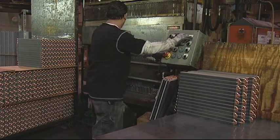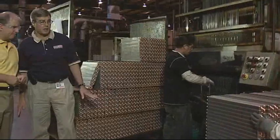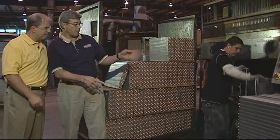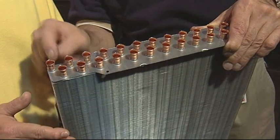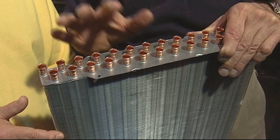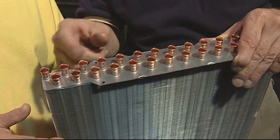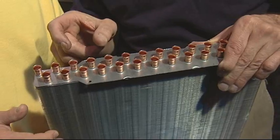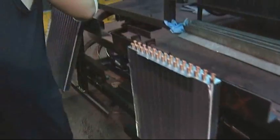This is an expander machine. What it does is it expands the copper tube — the hairpin — out to the fin. You can see that we're putting a flare on the top, but what we've done is expanded this copper tube out to the fin so that we get the heat transfer. It's made it just as solid as a rock. The next step is the autobrazer.